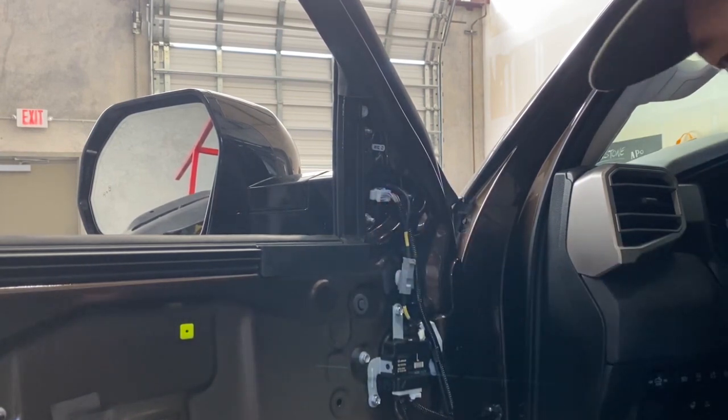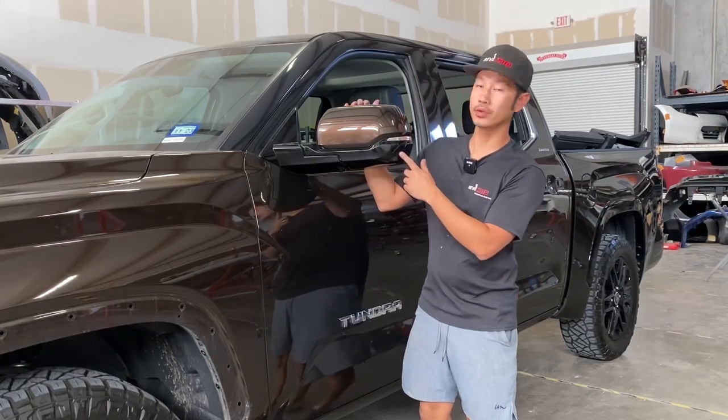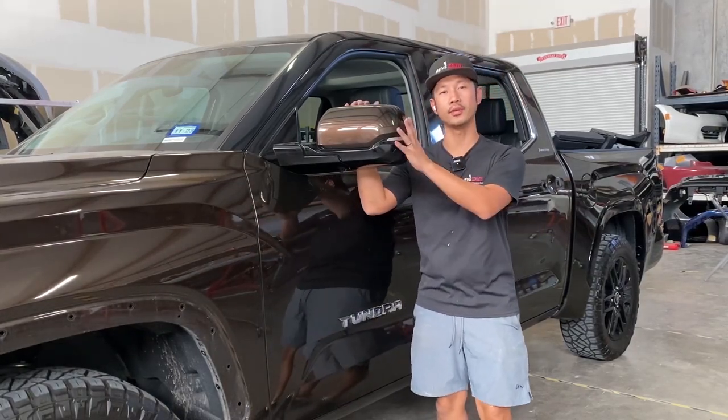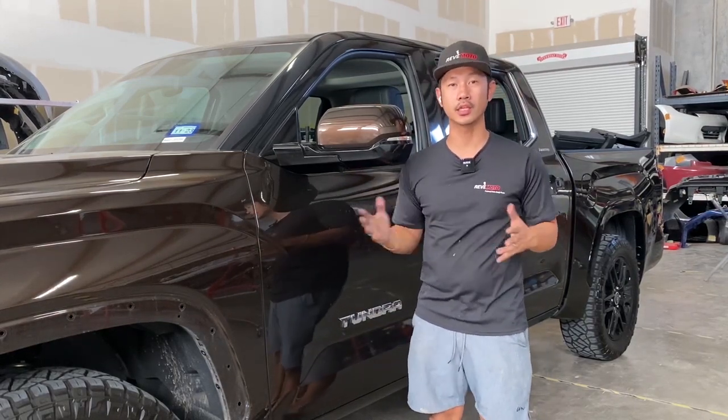And there you go! That's how you install a 2022 Toyota Tundra side view mirror. If you guys have any questions, comment down below and I'll answer all those questions for you. Thank you guys for watching.